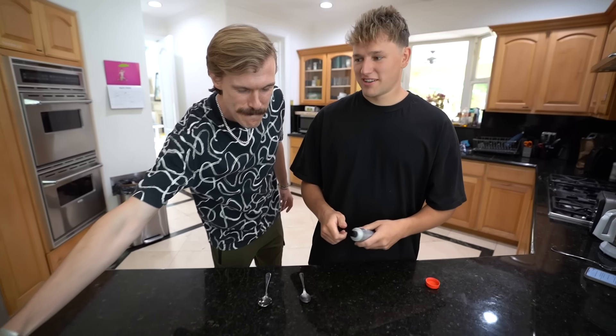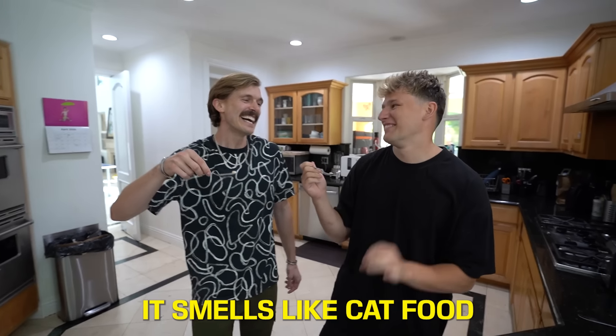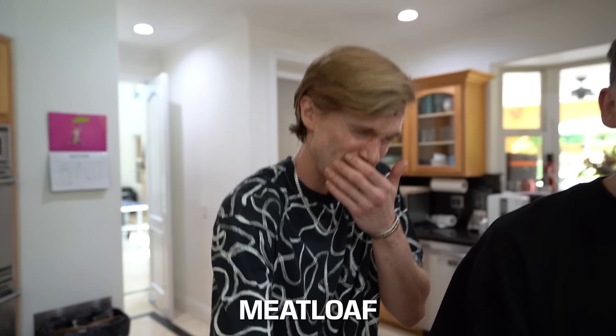Up next: chicken nuggets. It tastes like cat food. Then we moved on to the cheeseburger — fancy dinner date. Cheers, burger. That one tasted like meatloaf.